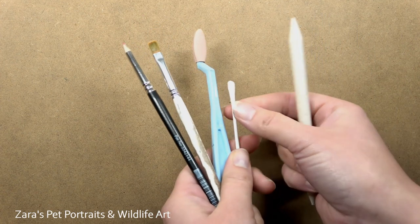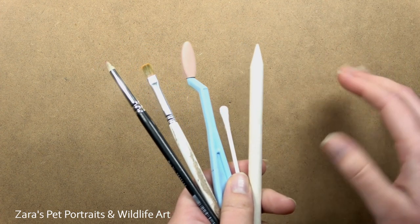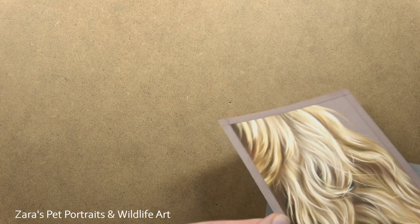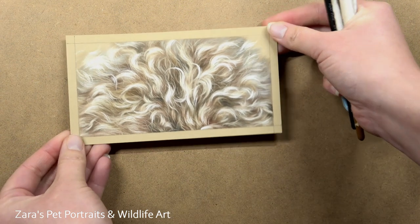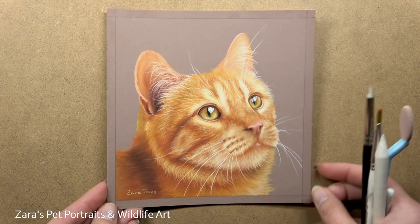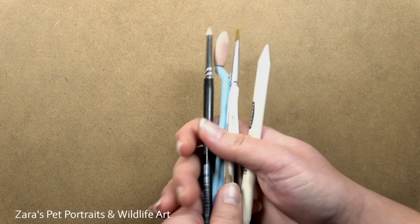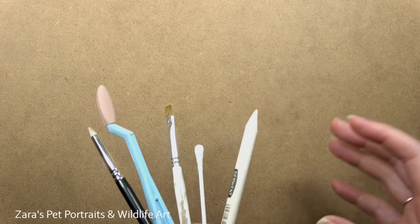Hello everyone. In this tutorial I'm going to show you a few of the blending tools that I use in my projects to create the different effects I'm after. This could be techniques and blending for specific fur types. On my Patreon channel I really do focus on the different textures of fur, so that Patreon members taking pet portrait commissions are able to tackle any kind of fur type. Depending on the type of fur or animal I'm drawing, it might require a slightly different blending technique.